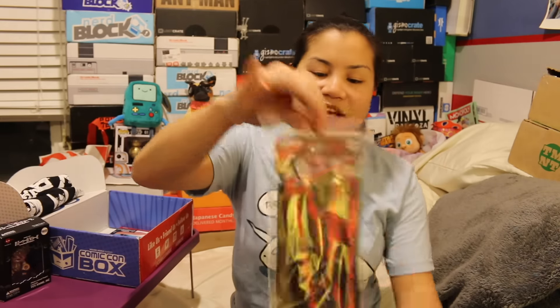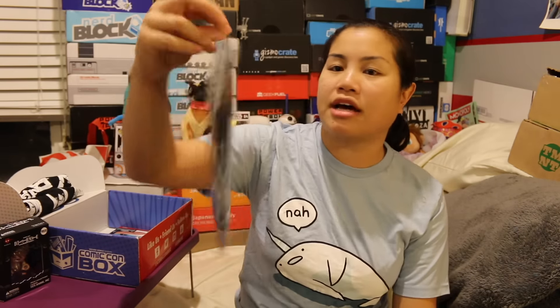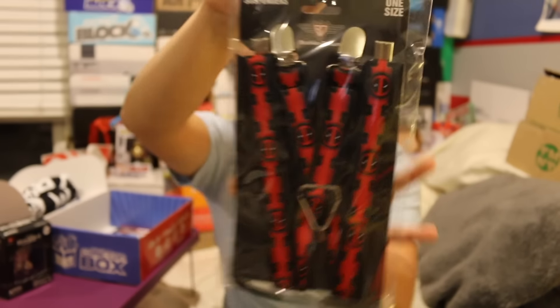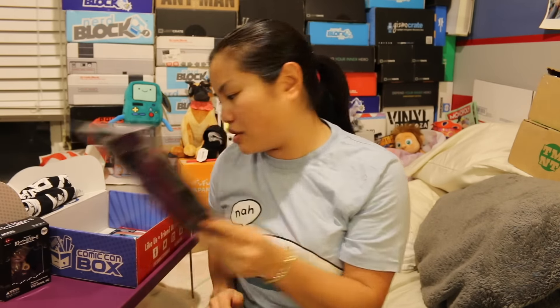The next item I got — and this is actually really cool. It's from Buckle Down. These are Deadpool suspenders. I wish I was cool enough to pull off suspenders, but I haven't had very good luck. I think T wears suspenders though, so I might see if she wants these. But these are very cool.